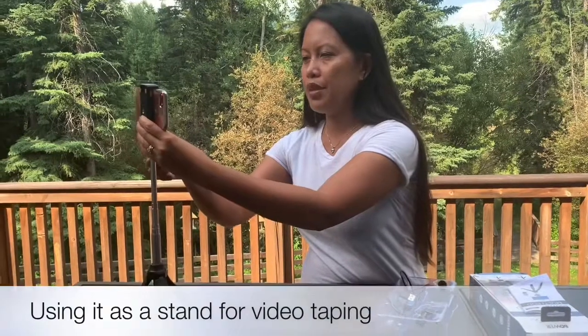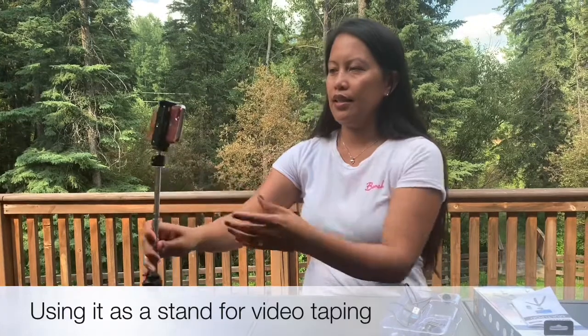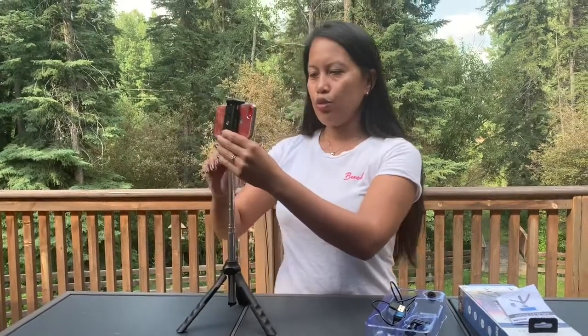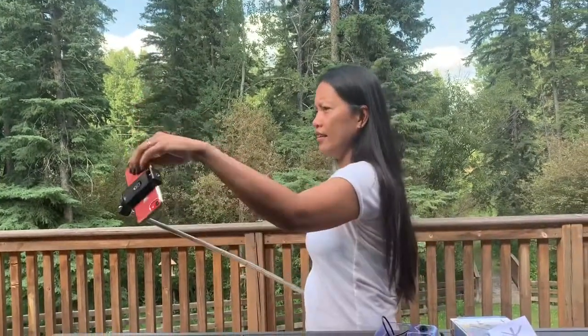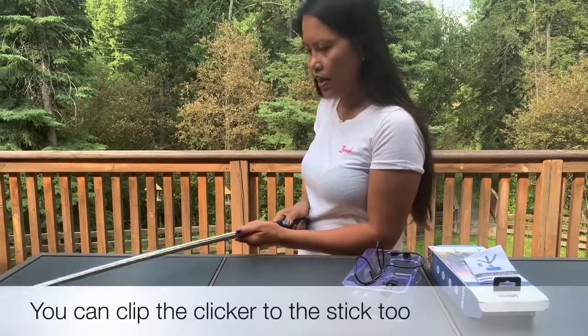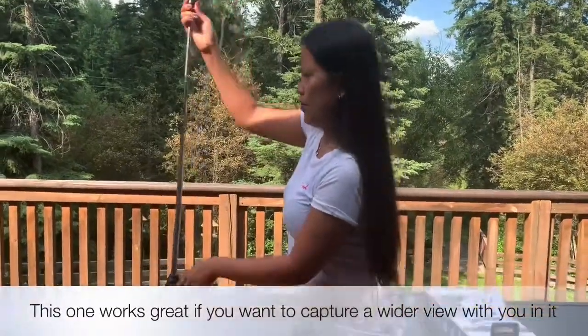I'm going to be taking a video by myself. I'll have it like that and I'll stand here. But if I want to use it as a selfie stick, all I have to do is rotate it, lock it, and position it like so. Then you can click it from this button here.